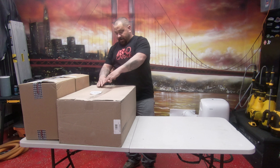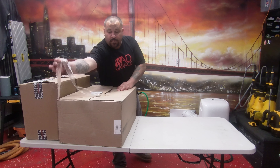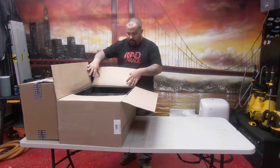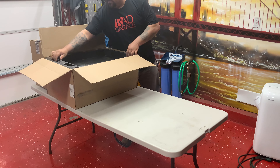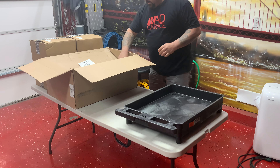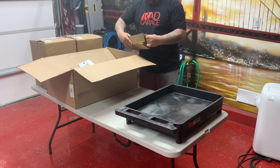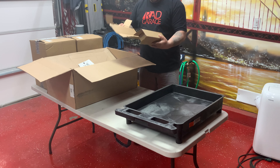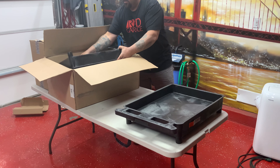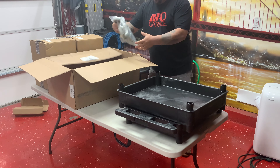Let's open up the first box and see what we've got inside. First box — oh my gosh, I think it's a cart. Holy cow, I think it's a detail cart. It sure is. This is freaking awesome.